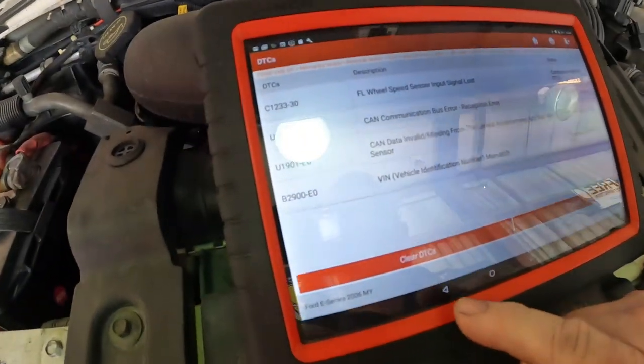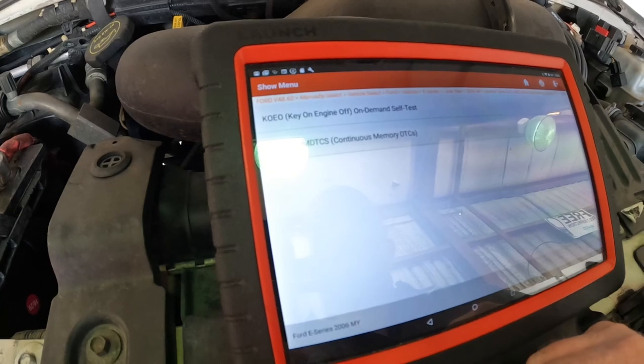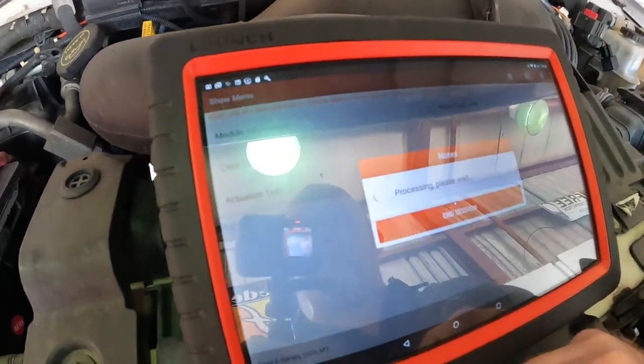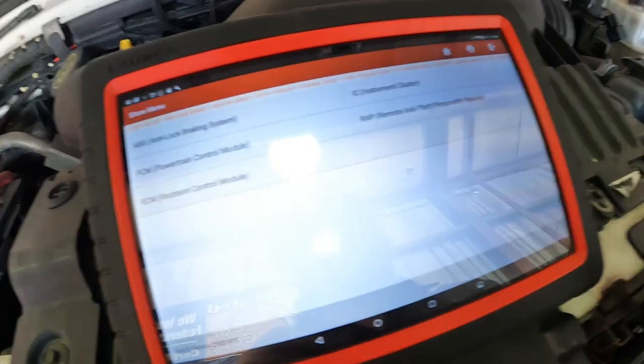No start, no communication with the PCM. And the ABS is mad about it. Let's go see what other modules I can talk to, see if they're mad.